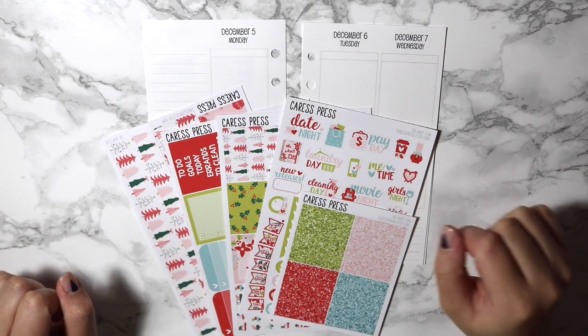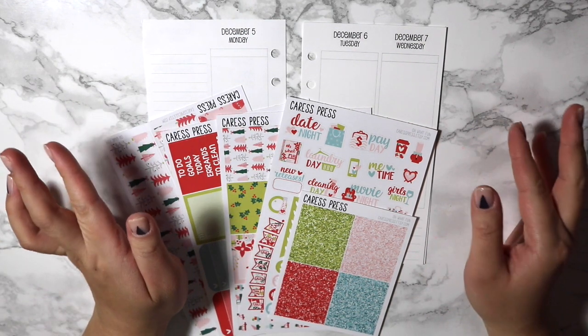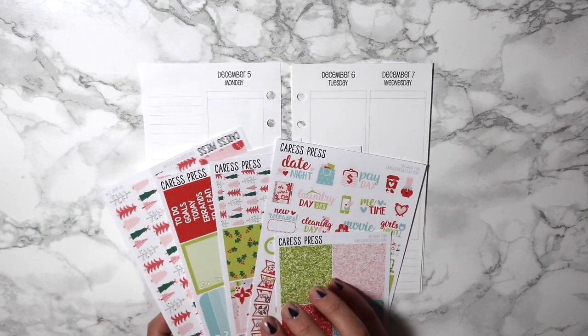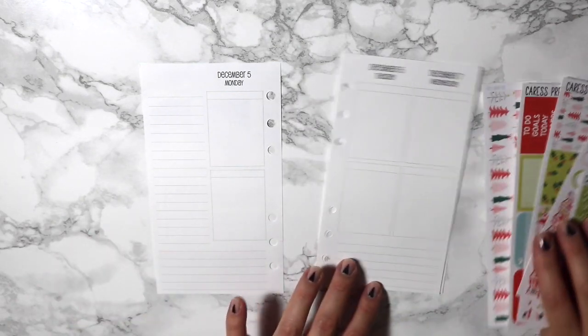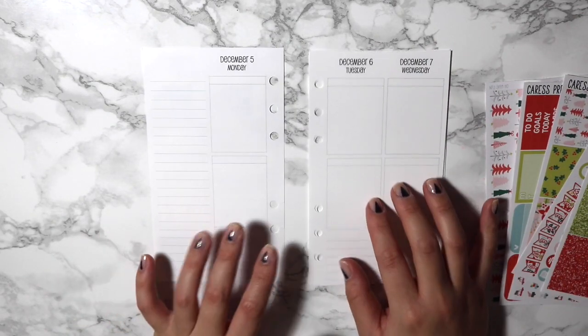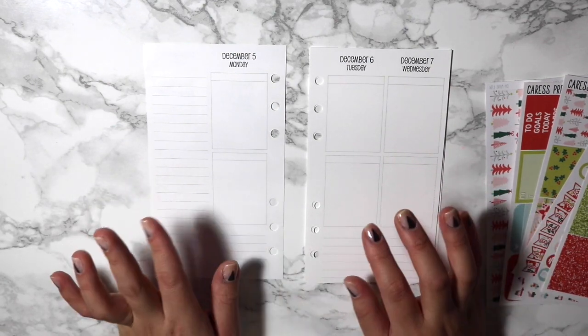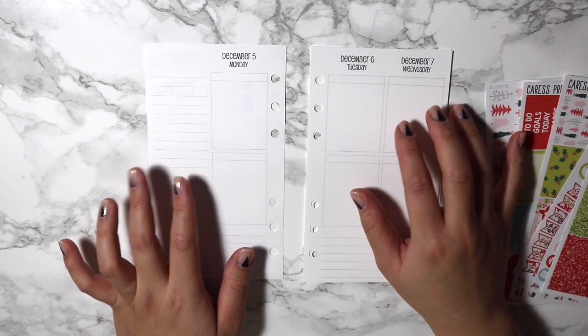Hey guys, Jan here coming in for another plan with me for the week of December 5th to the 11th. This time I'm going to be showing you guys a spread that I want to do in my personal planner. I haven't shown you guys that yet because I haven't finished setting it up — I'm waiting for a few things to pop into the planner. But I did pick up the So Much Crafting inserts.